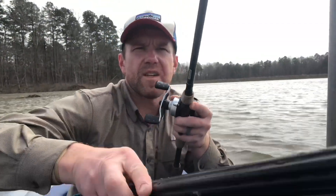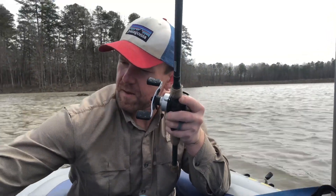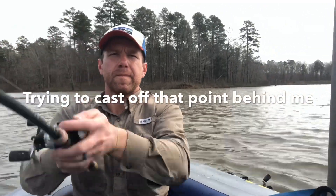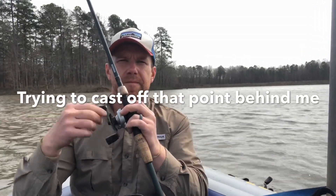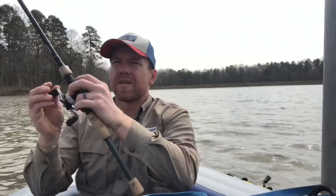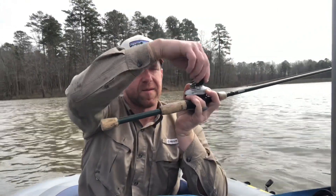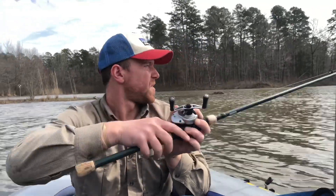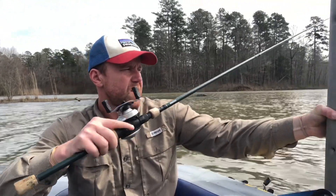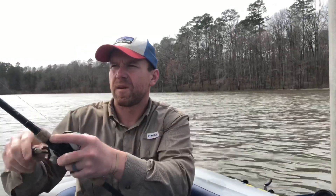Whoa, watch out wind! Spinning around to get where we need to be. We're casting out to a log that is off of a grass point.